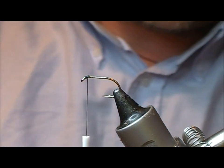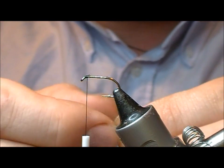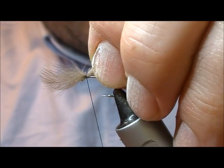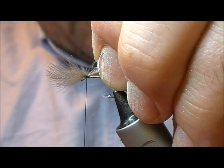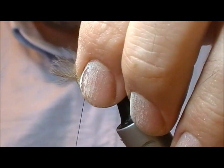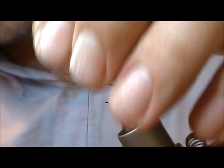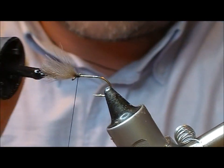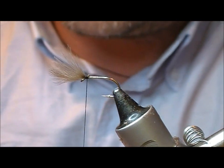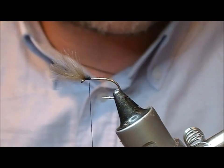I'm going to take two CDC feathers, small ones, and line the tips of them up. Then I'm going to set that on top and pull that back until I get the length that I want, then tie that off. Because we're tying on such a small bit of the hook, I'm going to keep adding bits and pieces of superglue as we go along just to stop the whole thing sliding and slipping about the place.